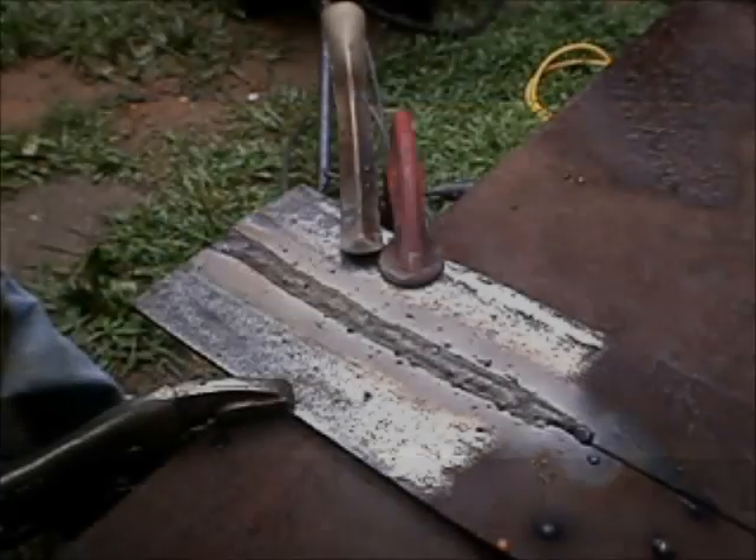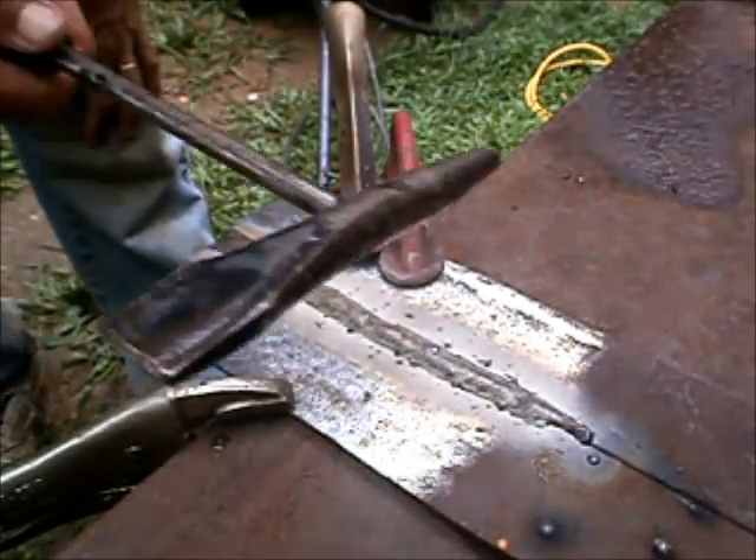Alright YouTube, here we go — let's have some fun! We've got the joint welded up. We're going to chip off the slag and see what we've got.